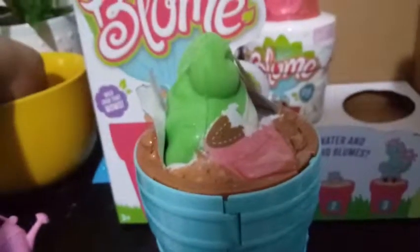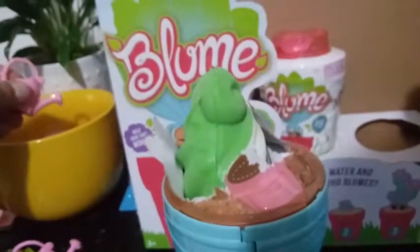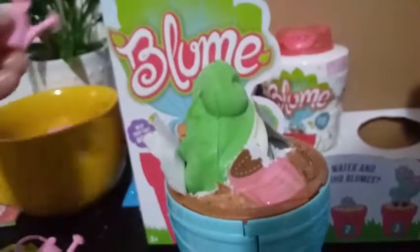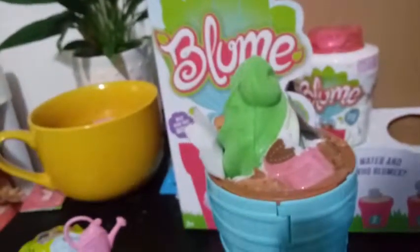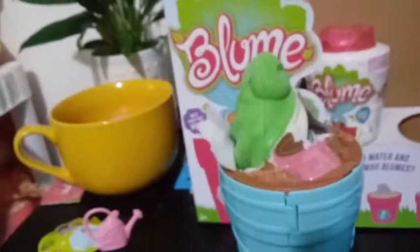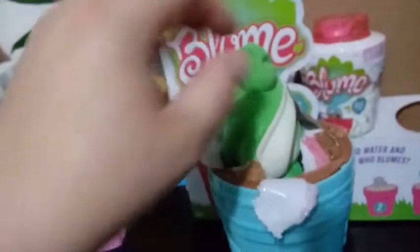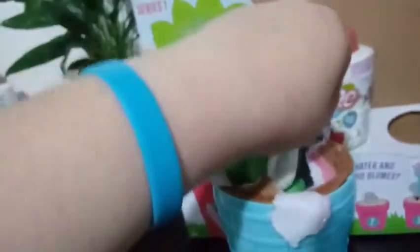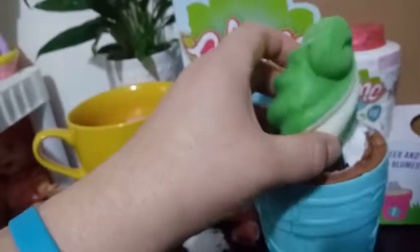Wow, she's coming out really slow. Here she comes. If only flowers bloomed this fast in real life, I don't know what we would do with ourselves. There she comes — I'm going to help her out. Who is this beauty? We'll have to figure that out when we pull up the checklist.